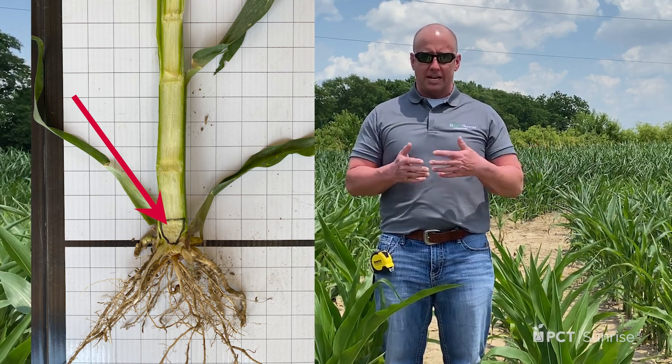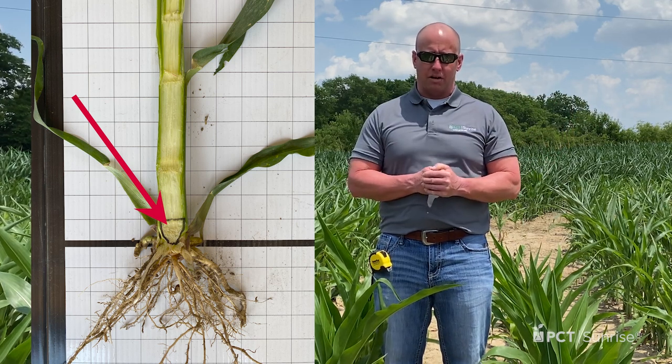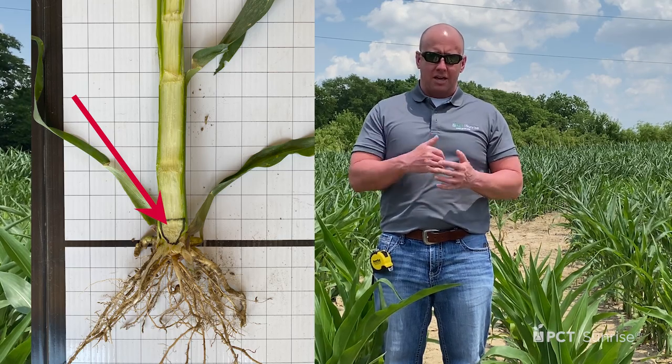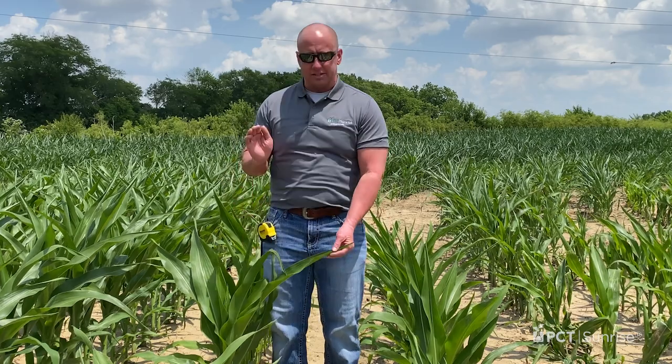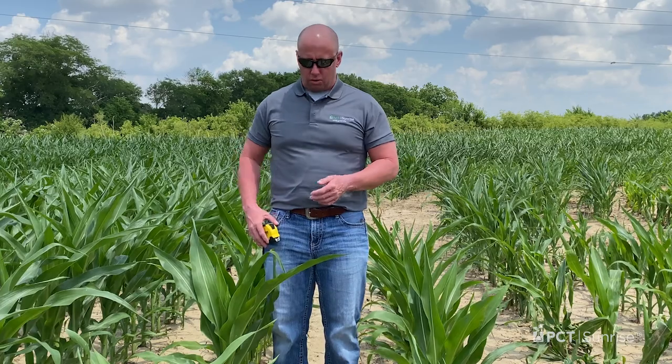That becomes very important because we need to get an average growth stage across our field — most importantly in regards to pesticide label cutoffs. The next layer of complexity is if the label dictates plant height. To measure that, go out to your corn plant and find the tallest leaf that is starting to droop and arch.